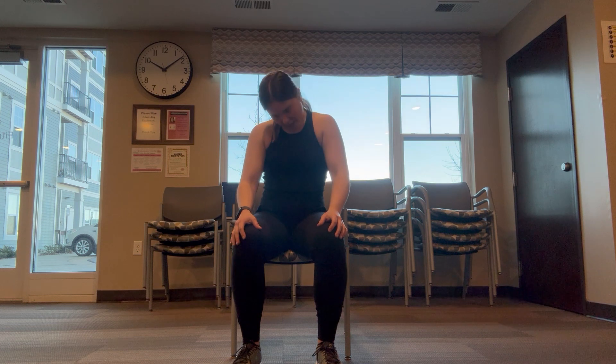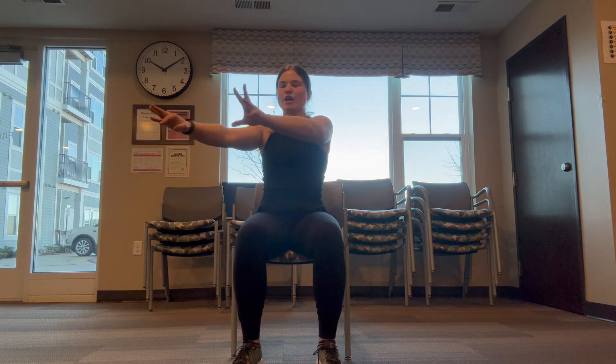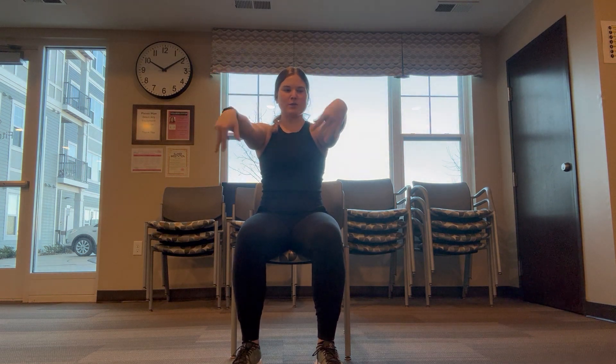Moving to those shoulder shrugs when you're ready — seven, eight, nine, last one here for ten. Moving to that air piano or those gorgeous finger wiggles. Awesome job. After that, wrist rolls when you're ready. Beautiful, both ways with those wrist rolls today.